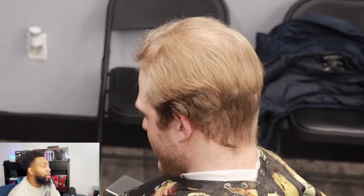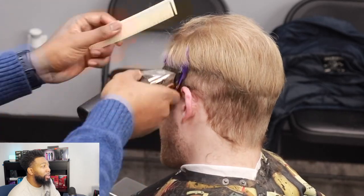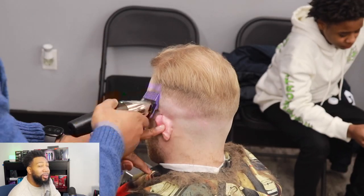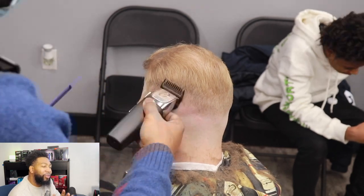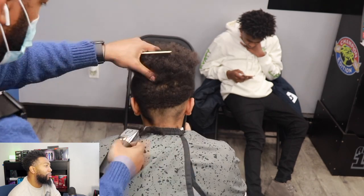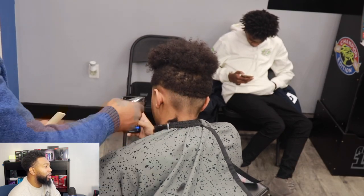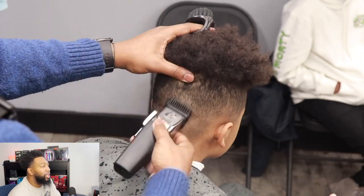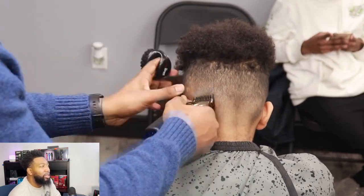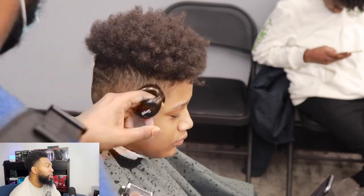I'm going to be able to shape it how I want to without keep going over the same thing. I know when these first came out, a lot of people said they had to keep going over the same area multiple times. They're not the fastest, however they perform really well. This is another client with straight curly hair, and I'm just showing you how efficient they are. There's not much I have to do to make this fade blend.